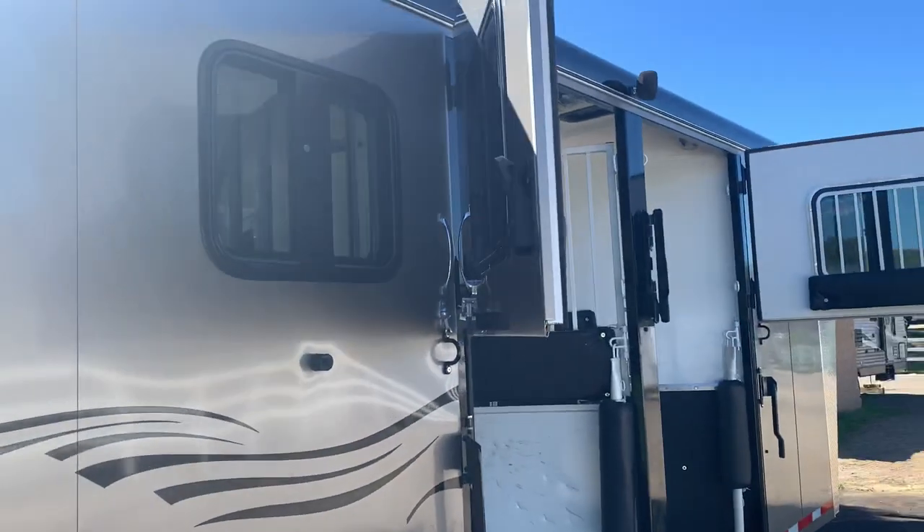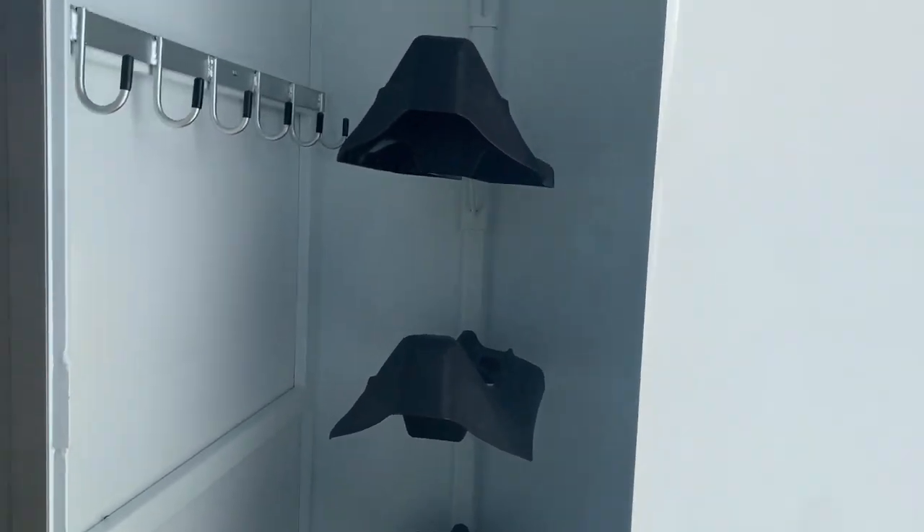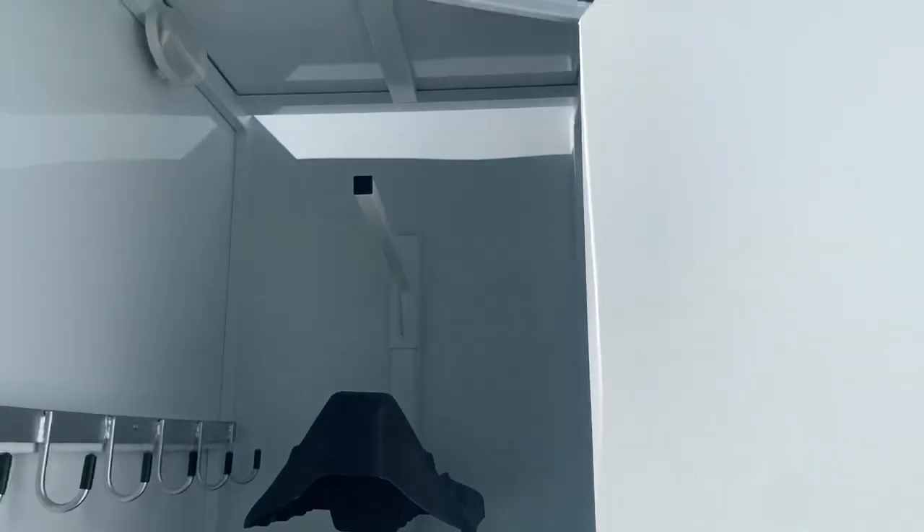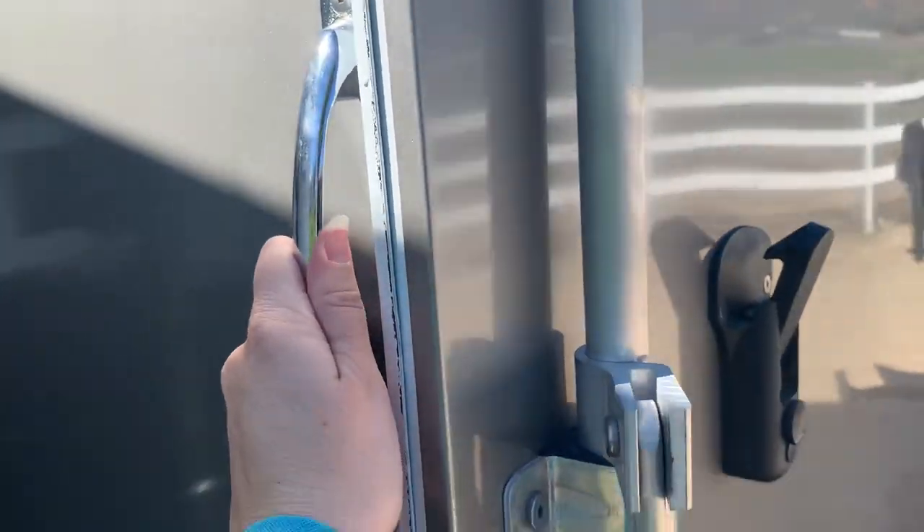If we come around here you have your other two windows. This is your tack room that pulls out — we just open this up. It's only been used once. It has a bridle rack, saddle rack, and a light. It closes super easy — you just use this handle to swing it closed and it tucks right into the dead space with the slant load, so it's not in your horse's way and they keep their face off of it.